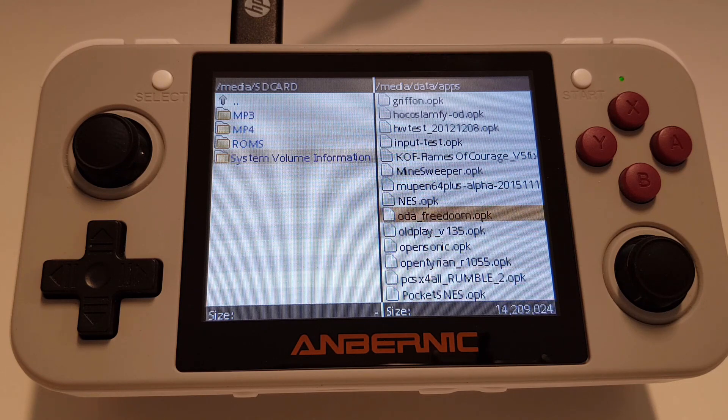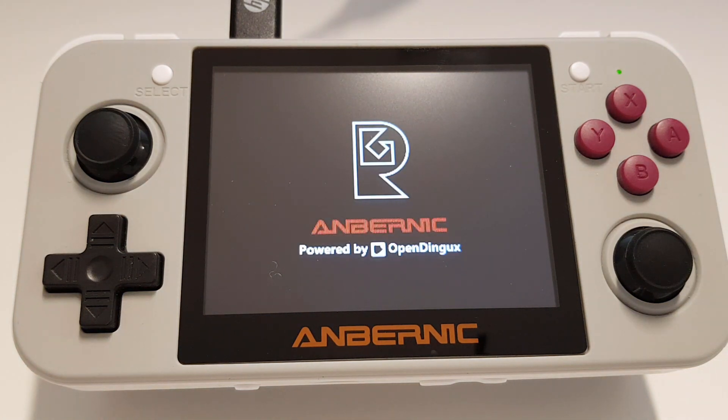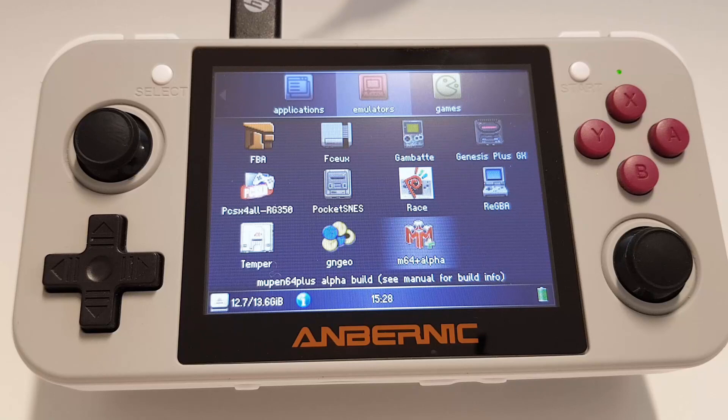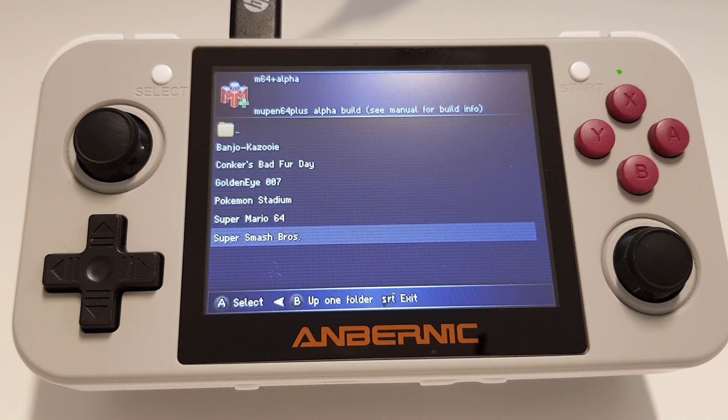Once moved, just double check it's in there. Now we'll do just a simple restart and test that it's all worked. If we go back into emulators — there we go, mupen64 is now in there, along with some N64 games I've already added and tested.